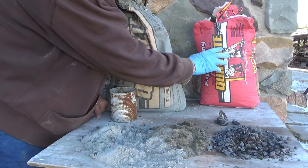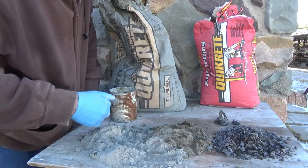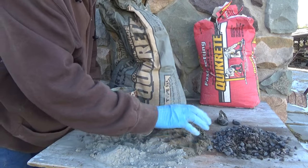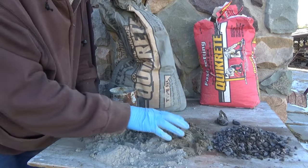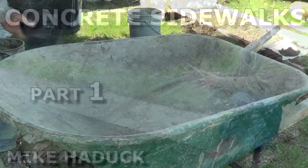This stuff is all pre-made — all you do is add the water. Old school, you'd mix it as you wanted. Let me show you an example of old school mixing — this is concrete sidewalks part one, where I used old school mixing techniques. I'm dumping the sand in.